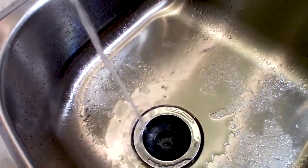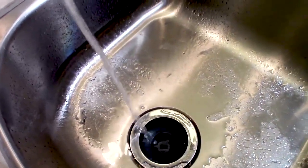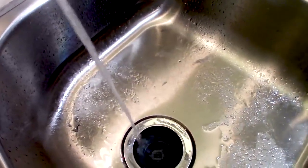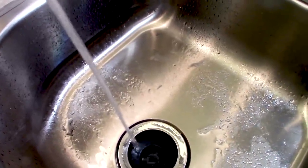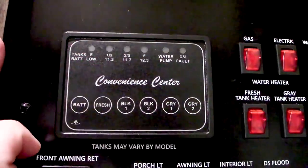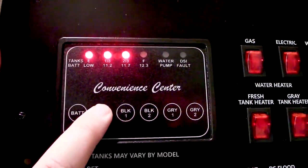I'm almost out of this freshwater, but my tank sensor still reads three-quarters full. When I'm camping, I don't want to think I have three-quarters of a tank of water and I'm really almost empty. That's why disinfecting your tanks and cleaning your sensors is important.